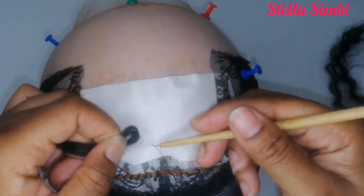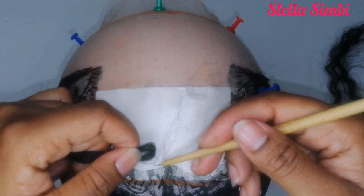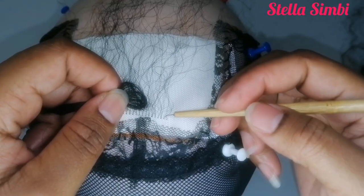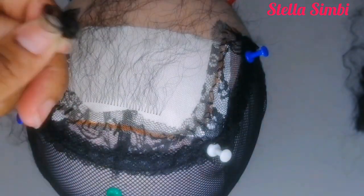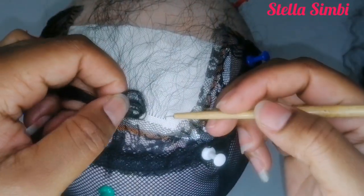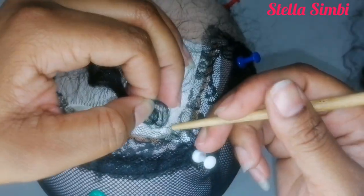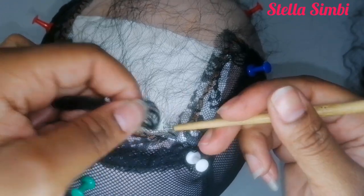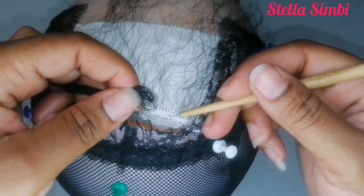We want to ventilate on the lace that is straight so that it will be easy to ventilate a straight horizontal line. After ventilating that quarter of an inch, I'm going to flip the hair and it will go to the back. This is a tip I'm giving you — I ventilate a quarter of an inch at the back so that I can get my pattern in order and everything will be uniform, rather than starting from the sewn part where the lines are not straight.